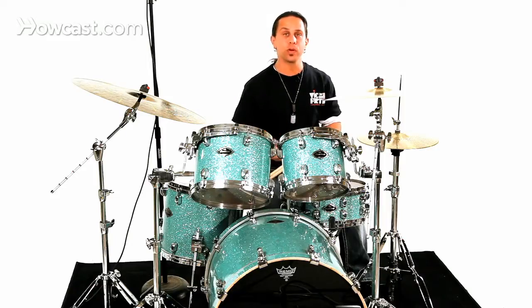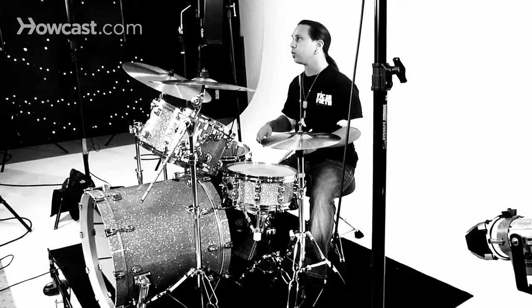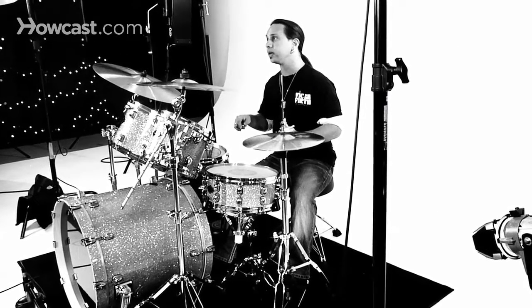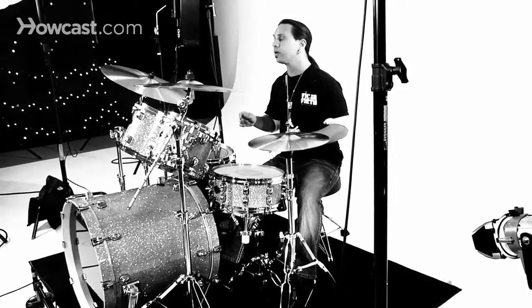So whether playing the drag open or closed, just remember the right way of playing it is to really concentrate on the setup, where one stick is up, one stick is down, and as you alternate, it stays clean depending on whether you played it open or closed.